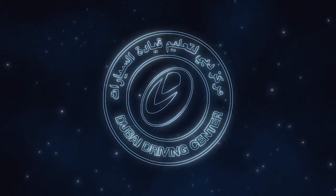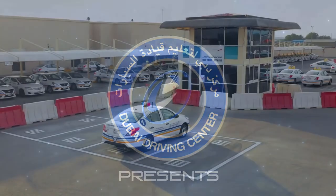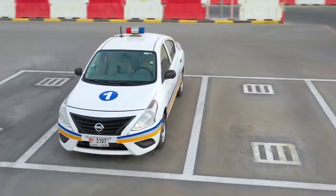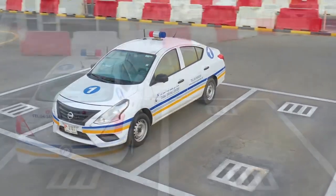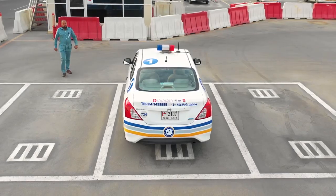Welcome to Dubai Driving Centre. This is the Smart Yard training video which includes 5 manoeuvres: the slope, the emergency brake, parallel parking, angle parking, and finally garage parking.